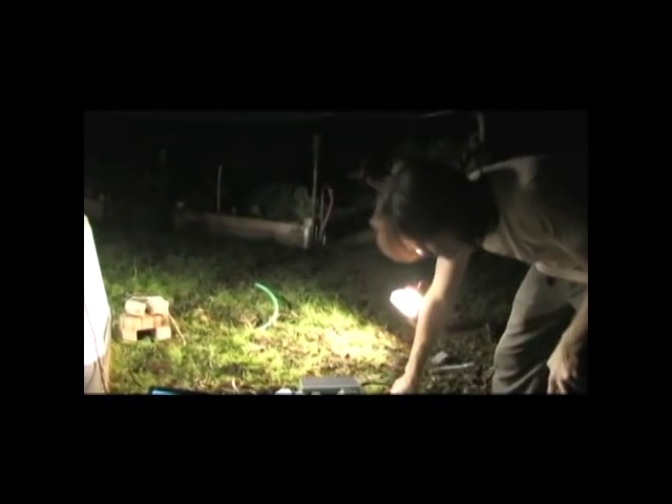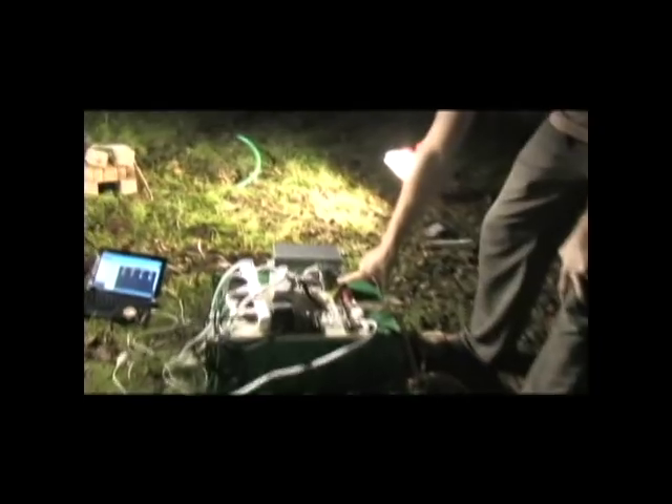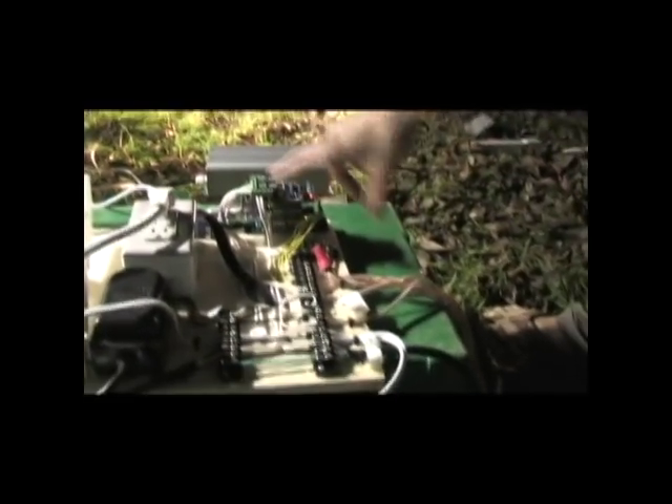We have a manual garden control right here that consists of an Arduino board, an ethernet shield that broadcasts a web page to control the relays, and then the relay shield right here that's run independently off of its own power supply.